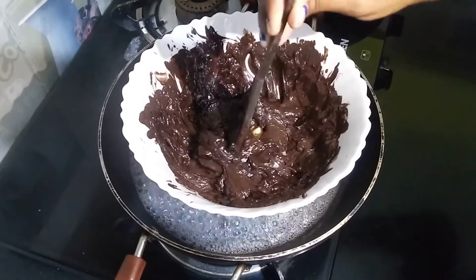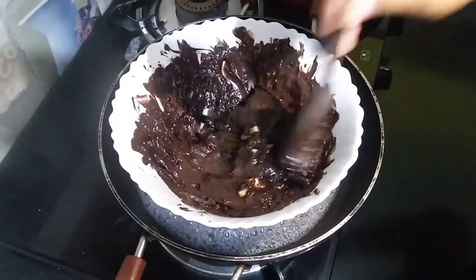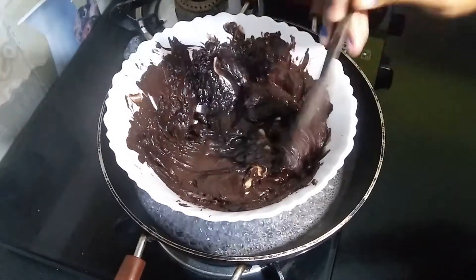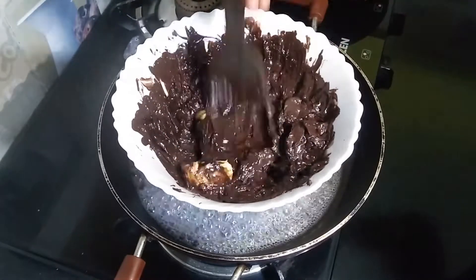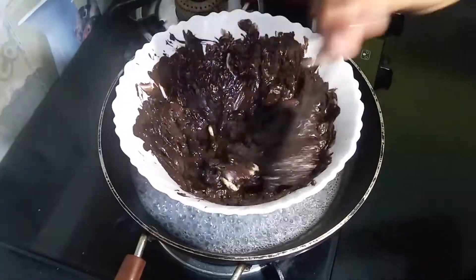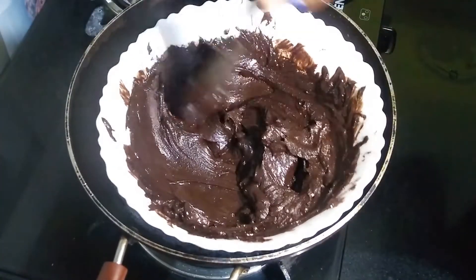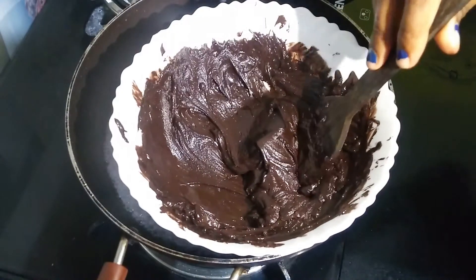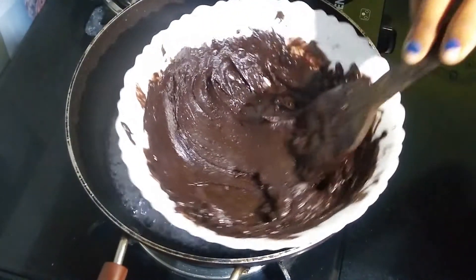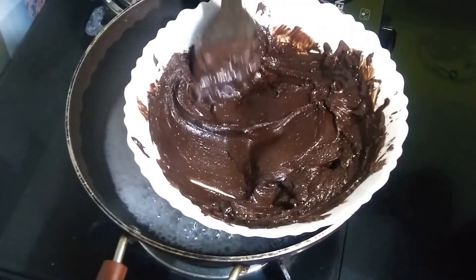So that it will have a good shining. We will keep it in the freezer for 3 hours so it will have a good consistency and create a binding. Look how much consistency has come — the chocolate has also been melted. Friends, it is done now at this stage, and now we will remove it.